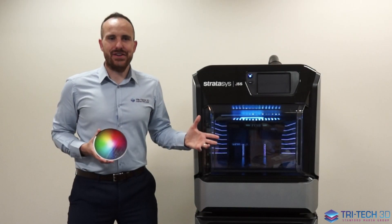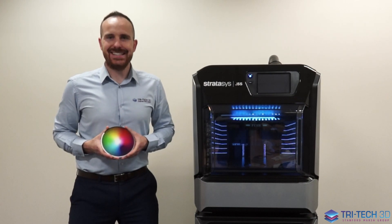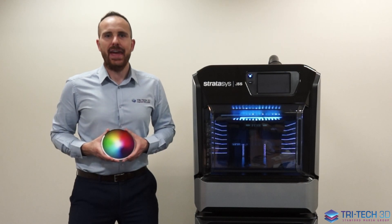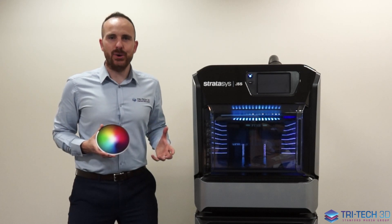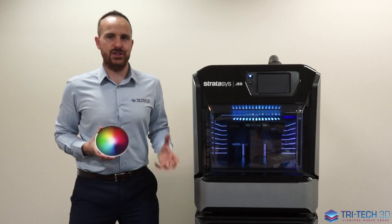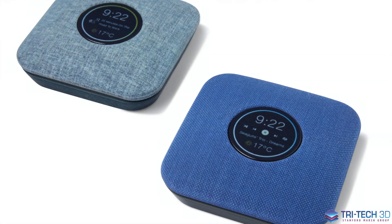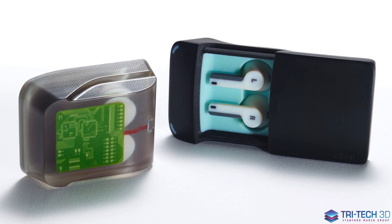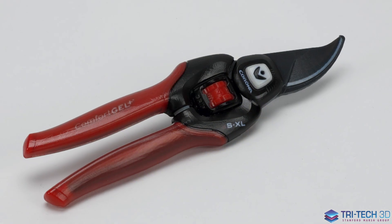The J55 has high part realism with exceptional printing quality and surface finish in Pantone validated colors. You can use this printer for a wide range of applications from rough concept models to ready detailed designs, right the way through to the end of your workflow with high fidelity prototypes.